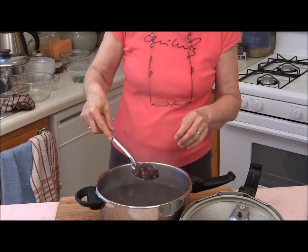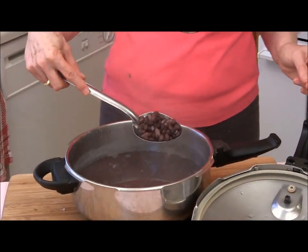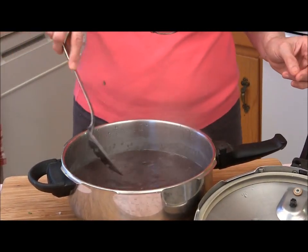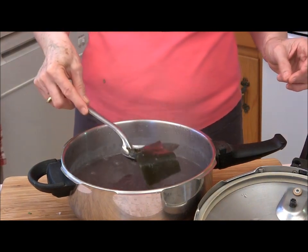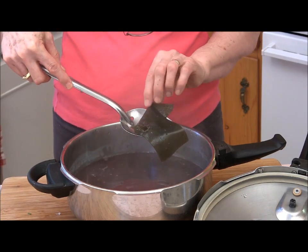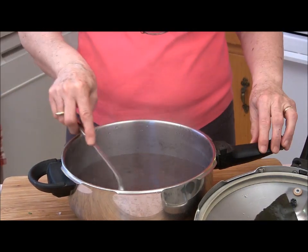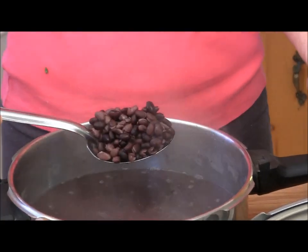I'm just going to open the lid and see if my beans are all cooked. They look good — yeah, perfect. So that was cooked in the pressure cooker after 12 hours of soaking, with a piece of kombu seaweed and about a quarter teaspoon of salt, and no phytohaemagglutinin.